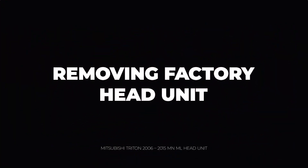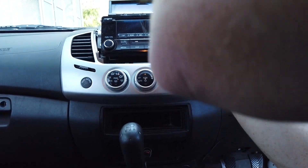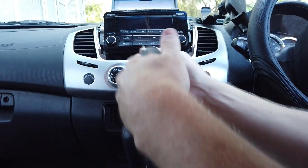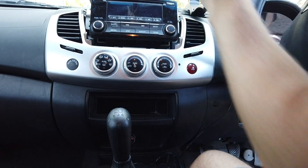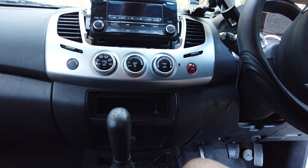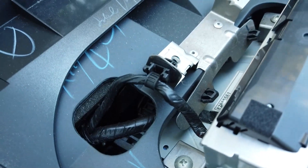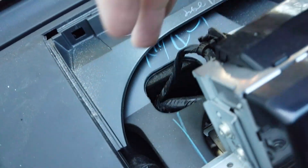There'll be a few screws to take out — one, two, three, four, five, six. Can't remember if all of them have six, but have a look and you'll work out the ones you need. There are also some at the back — you'll need a little stubby Phillips to get to them, and some in the top as well.